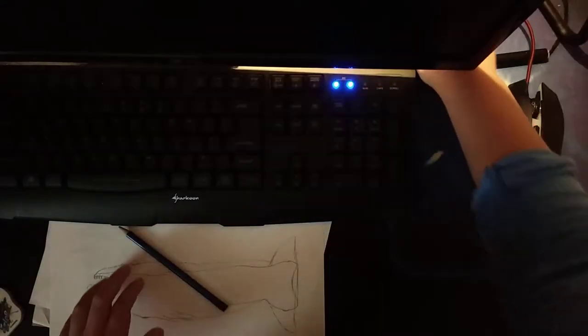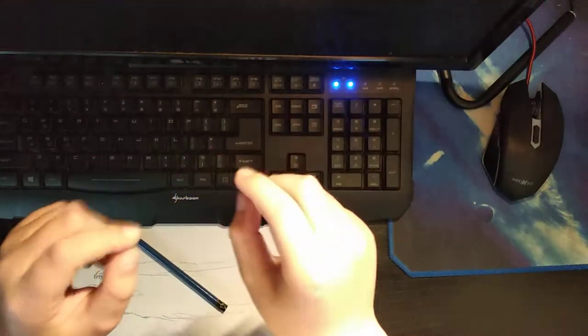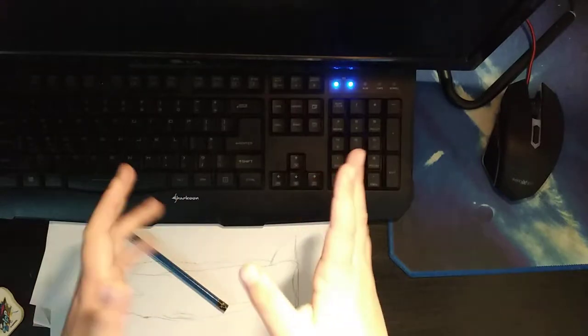First off, you'll notice I haven't been uploading for a while. That's because I have homework, and I also have to go to school. But I'm going to turn on the lamp here — there we go, there's some more light. Now you can see my hands better.